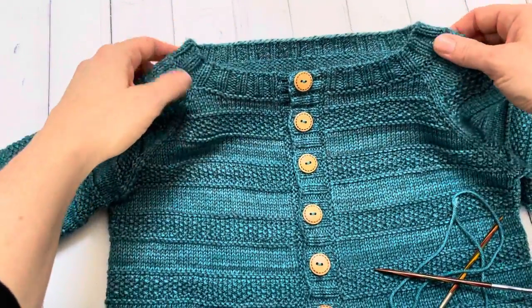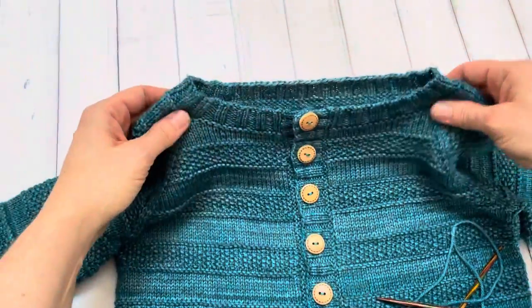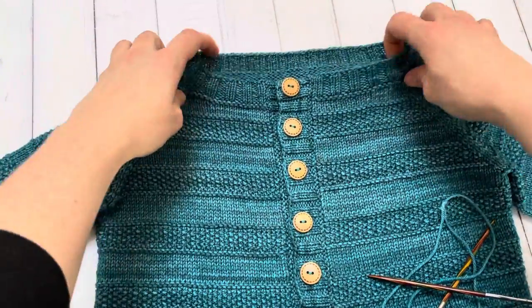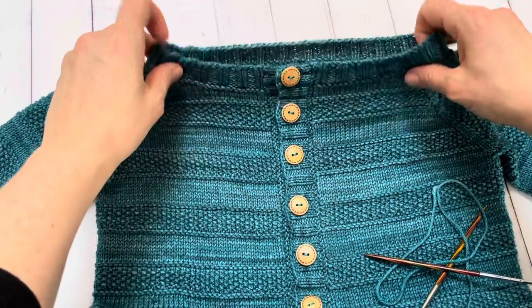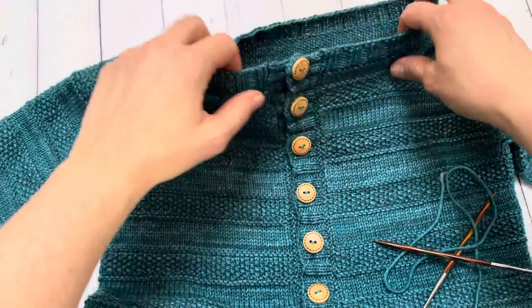But the problem that can occur is that because of the lack of seams and structure, you can have a neckline that over time — and even sometimes after just a few wears — can stretch out. This happens especially with older kids' sweaters; they tend to be a little more rough with them when they put them on and take them off, and they can really stretch this out.